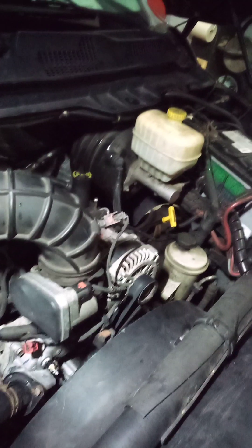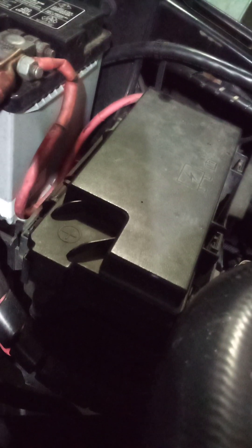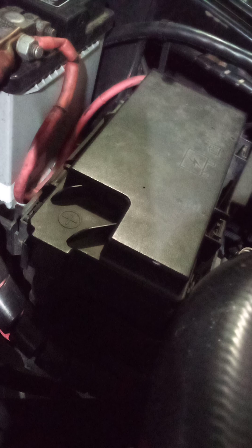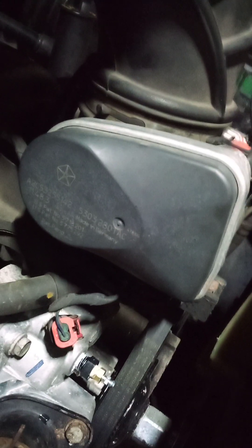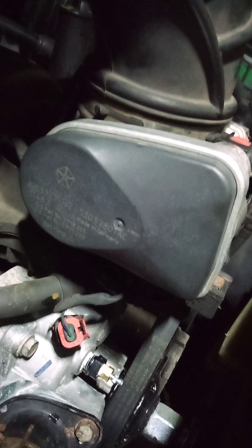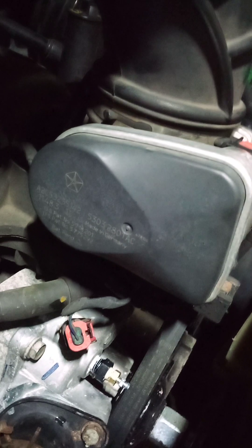That's the 5.7 Hemi in a Ram 2500, 2012 truck. So far I like it a lot. I know the fuse box has some kind of electronics in there — it's called a TIPM. And then you have the electronic throttle control, which works with the foot pedal TPS. This is actually the motor, and the TPS is inside your foot pedal — it's in the cab.